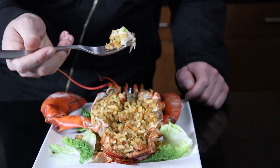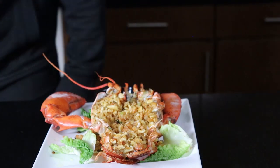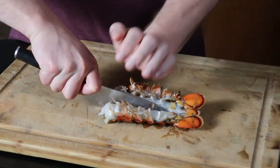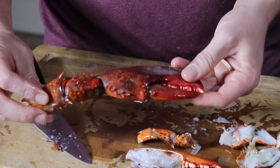One lobster down, five more to go, and this screams New England comfort food to me. You know it's gonna be a good day if you're eating baked stuffed lobster. This next recipe is gonna be a little different, so start by splitting your lobster tail into six even chunks, shell and everything. Then with the claws, we're gonna remove the knuckles.